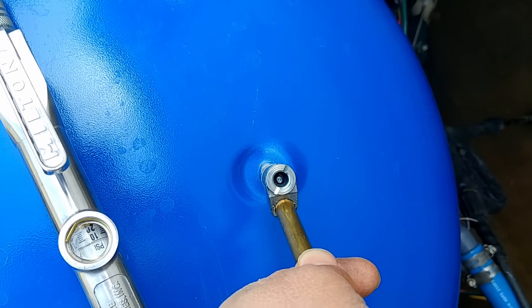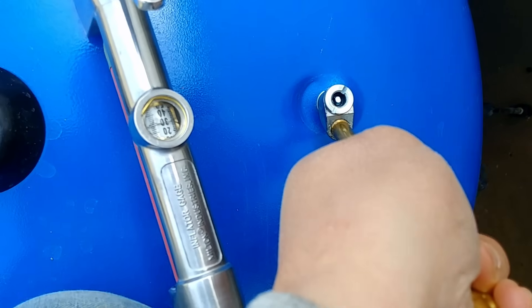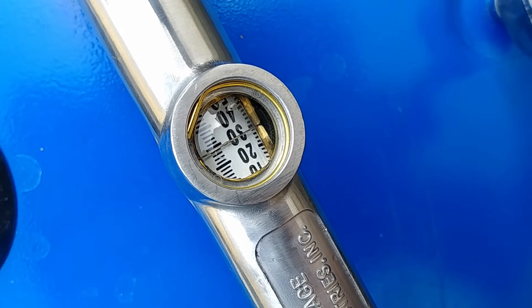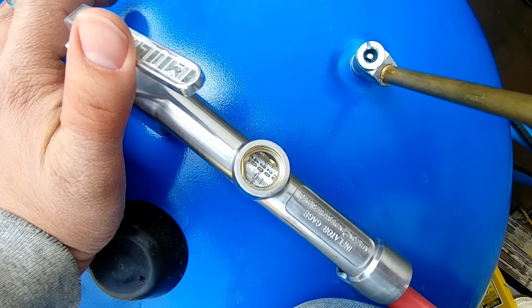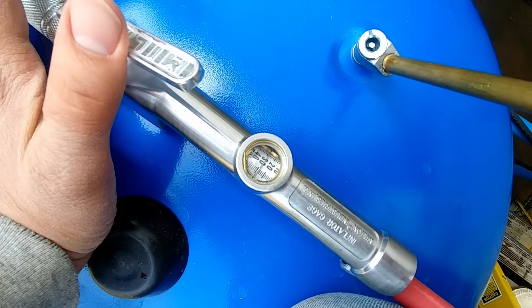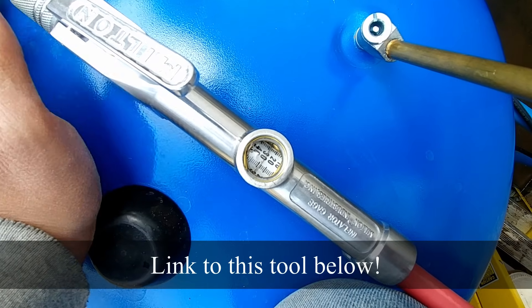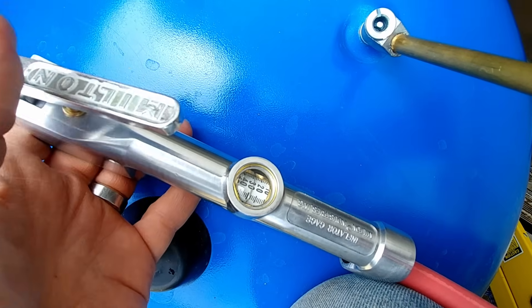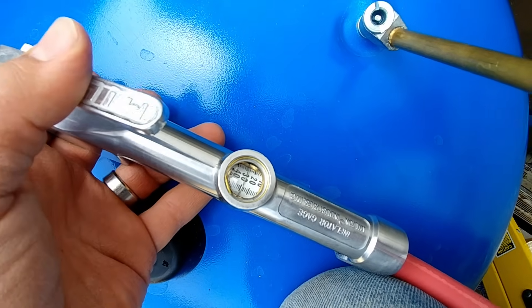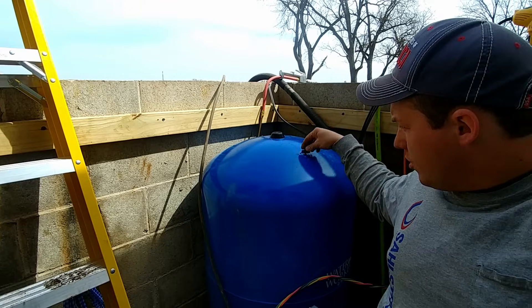You can also check the air pressure with any sort of a tire pressure gauge — if I put this on here it'll show us that our pressure is right at about 28 psi. So our pressure is pretty much perfect already, but if you wanted to add some air you can just use a regular old inflator gauge like this one, or just an air chuck that you would fill your tires with normally, and just add air right into the tank like so. Simple as that. Just replace the cap.